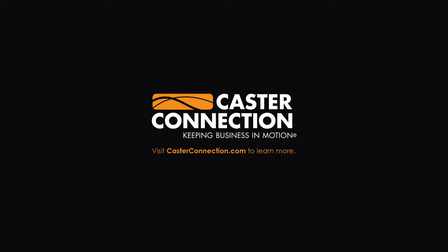Thank you for joining your Caster Connection, and be sure to subscribe to our YouTube channel — you never know when it might help you out.